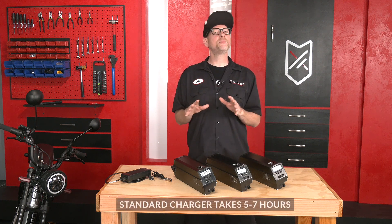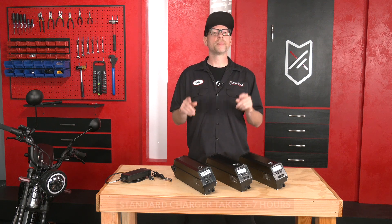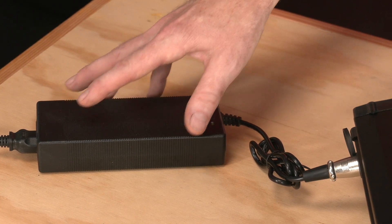Our batteries typically take five to seven hours to fully charge if the battery is very low. Heads up — it's normal for the charger to get a little hot while charging.